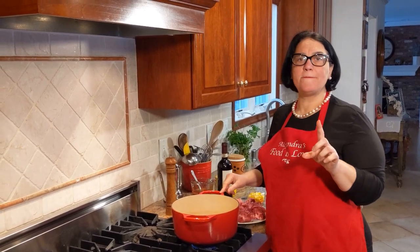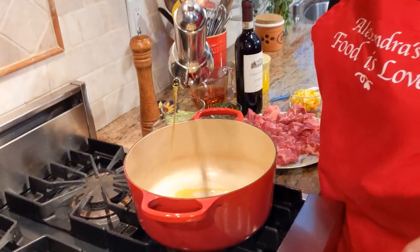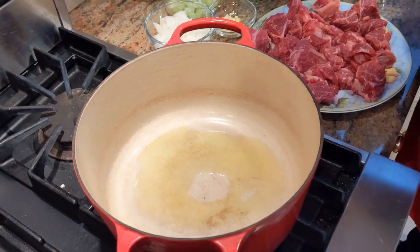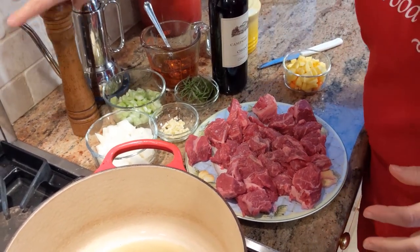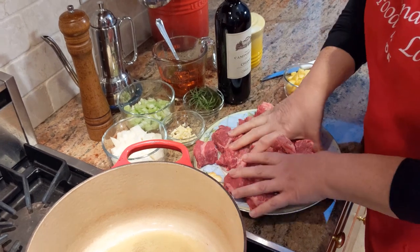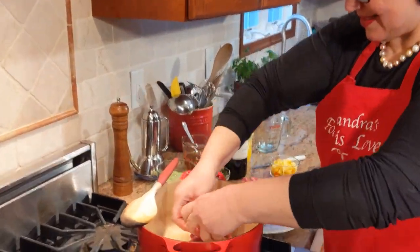I'm using my cast iron. Get the heat on. I'm just going to add a couple tablespoons of oil — just a little bit to coat the bottom of the pan. The next thing I want to show you is getting the meat coated with black pepper and salt. I'm going to sprinkle the salt and rub it in everywhere so it gets nicely coated. Now the pan is nice and hot — let's start adding the pieces in.